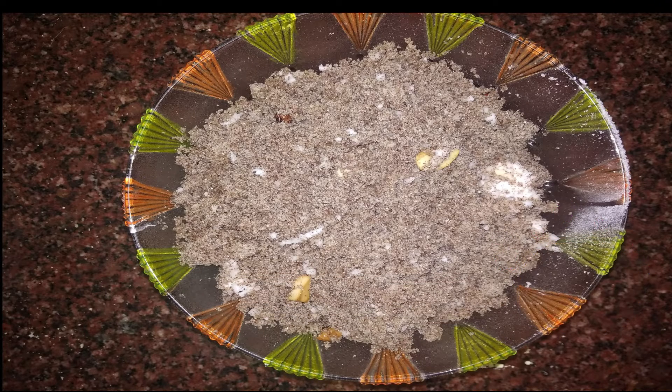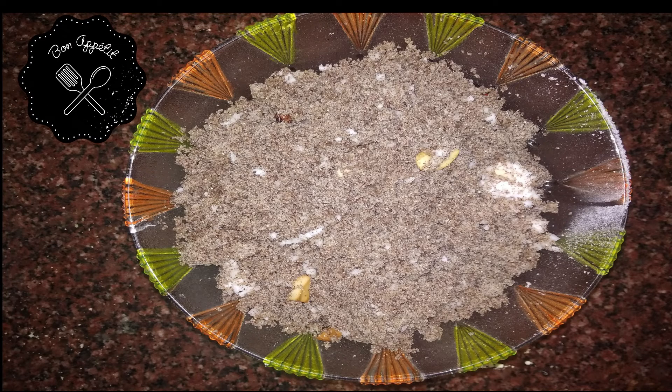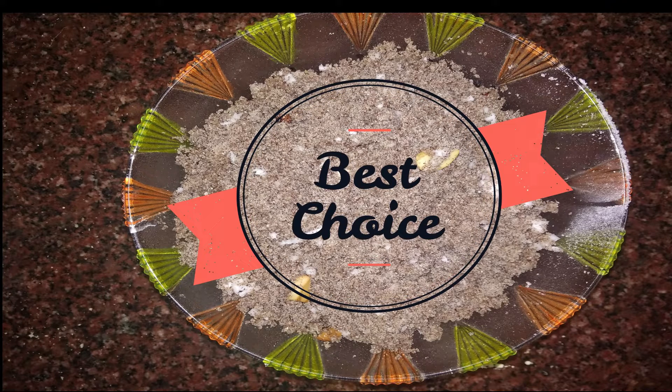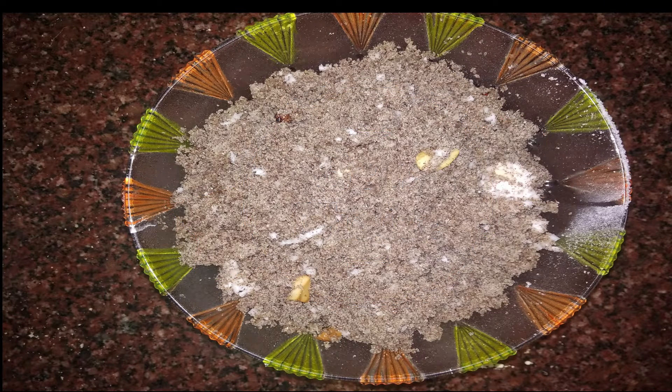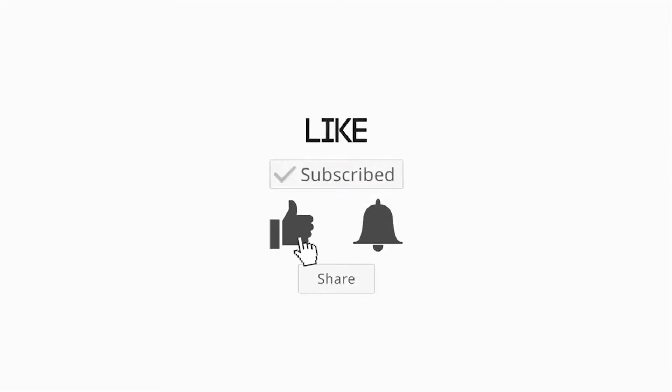It has a lot of taste and it has a lot of rice flour. I will add it to this. If you want to subscribe, like,